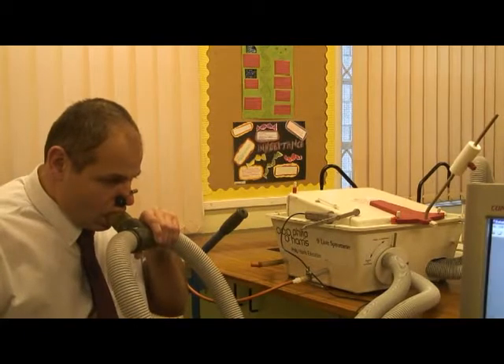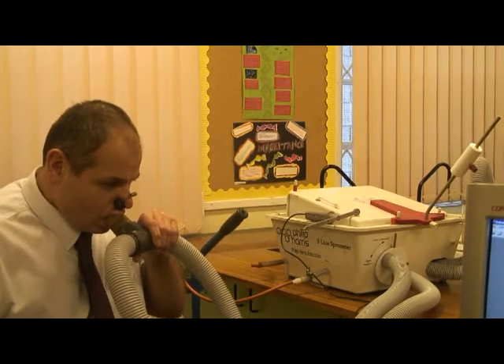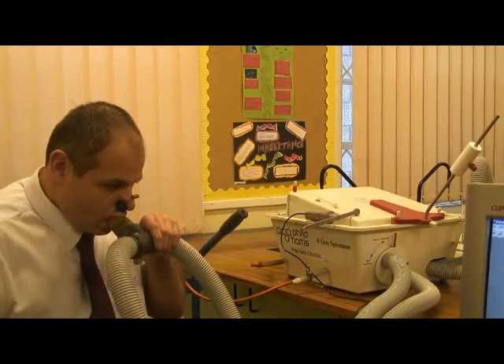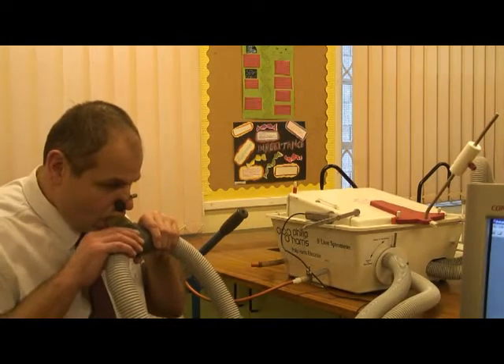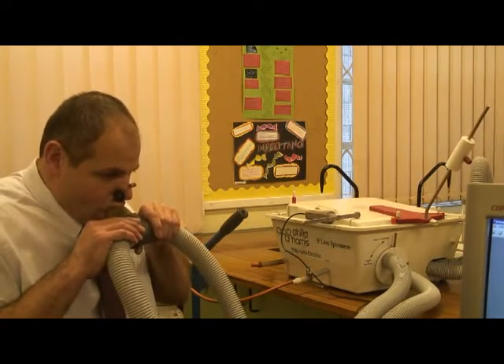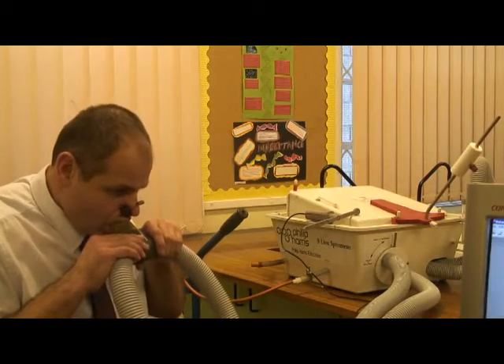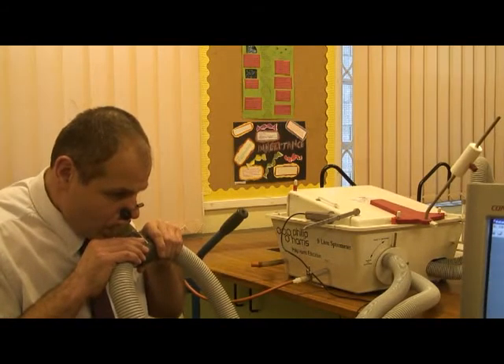Here's the subject breathing gently in and out. You can see the spirometer lid. Those lid movements are translated by the movement sensor — again the grey apparatus — and you can see that moving up and down very vigorously now as the subject takes a deep breath in and a deep breath out.